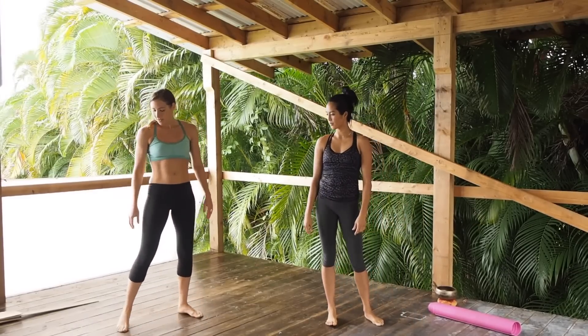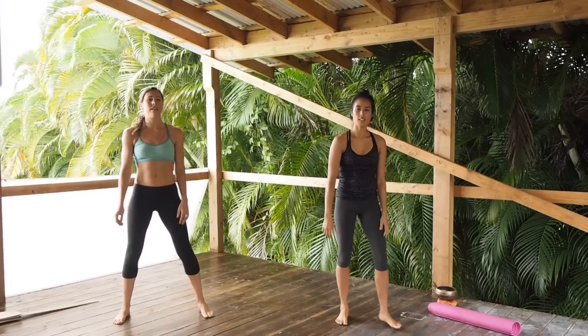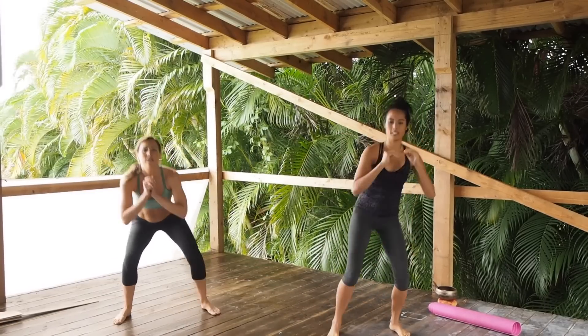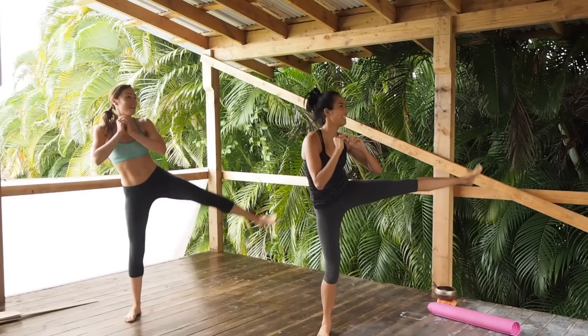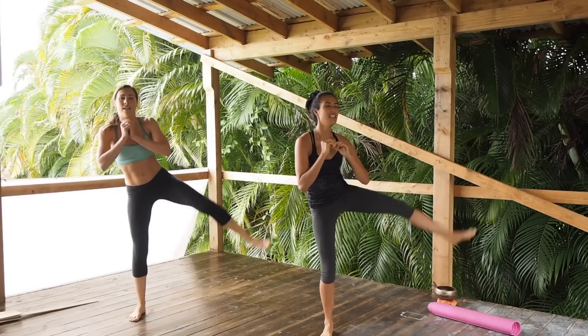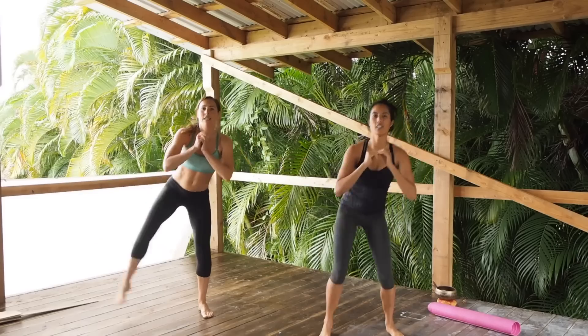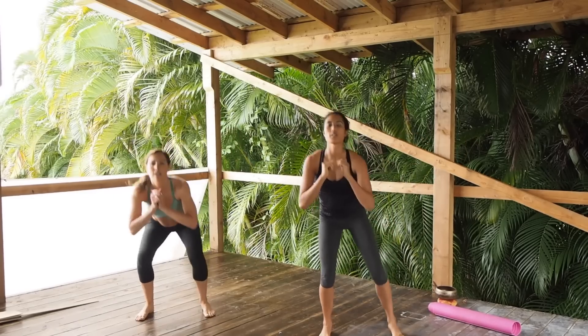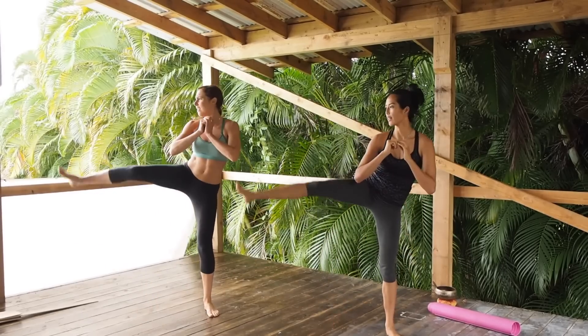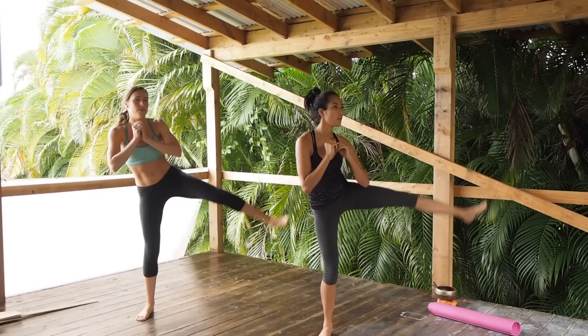Next up, squats with leg lift. Keep your chest up, stick that butt back. Do you twist towards your leg at all? Or just lift the leg? I just lift the leg, but you can twist if you want.